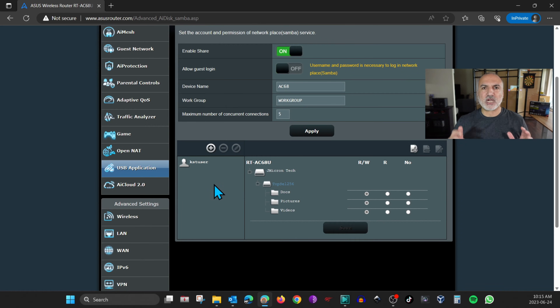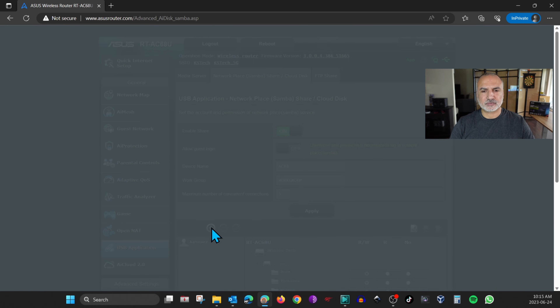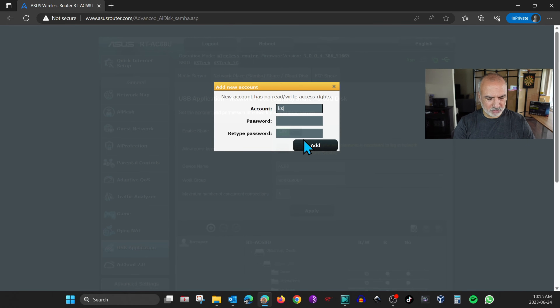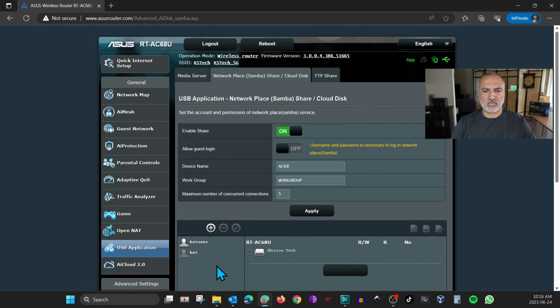I don't advise you to use the admin user to access the USB key, so it's better to create a dedicated user. Click on the plus sign, give the user a name — I'm going to name it KST for Knowledge Sharing Tech — give it a strong password, confirm the password, and click Add. Wait for the router to apply the settings, then click on the user to give it access to the folders on the USB key.